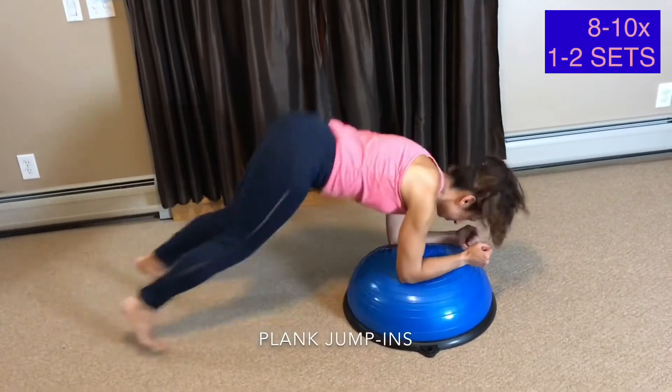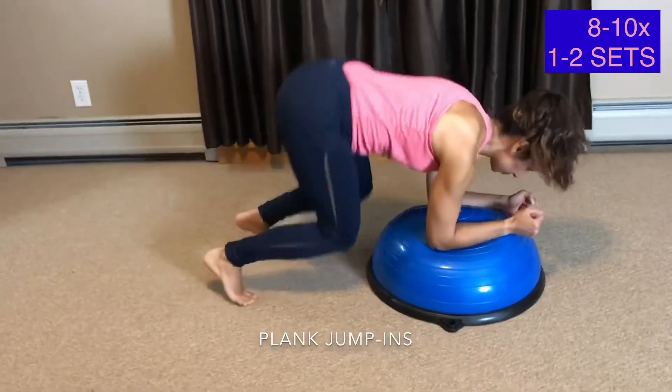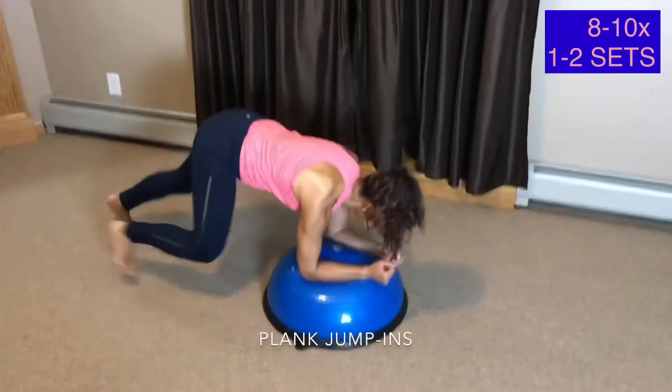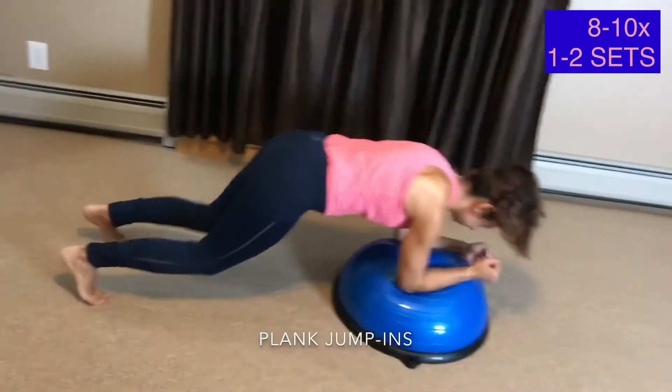Plank Jump Ins. We are back to the forearm plank but with leg variations. I've added in a jump to a crouch position while stepping back to a plank. Keep your eyes looking ahead to support your neck. Land softly with each jump. Press your elbows down and away from each other on the BOSU ball.